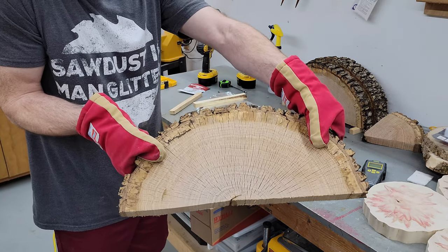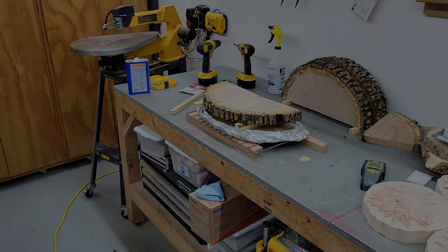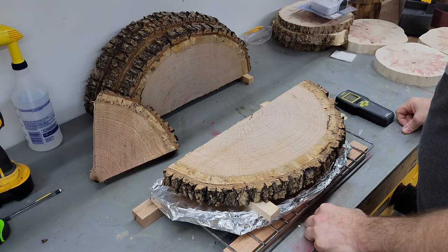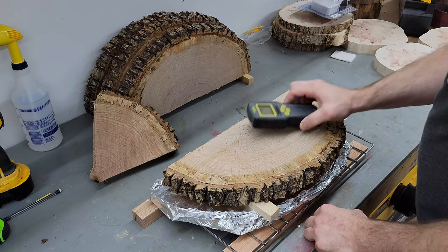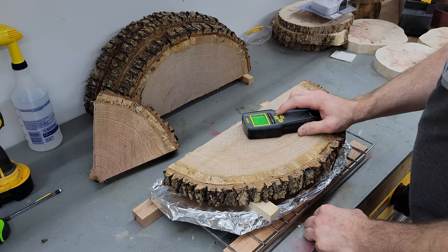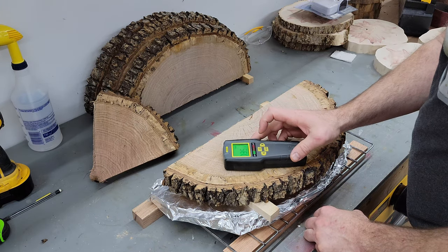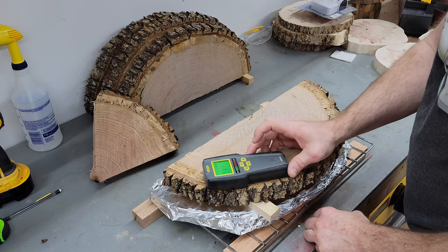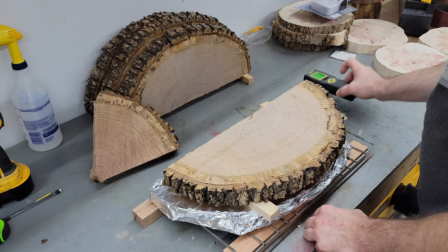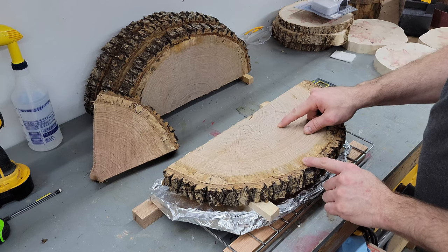It is already tomorrow and this has been sitting long enough that I think we can call this done. I checked the moisture meter again and got pretty much the same readings as before — 35% for most of it. If I get closer to the edge, to that sapwood, it starts to go down: 30, 29, 28, 21. But inside there's still a lot of moisture, and that is why you have all this surface checking.